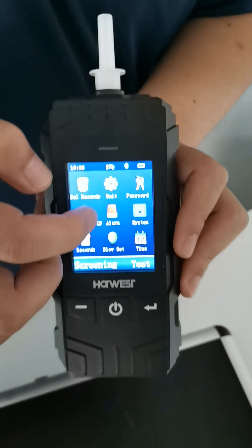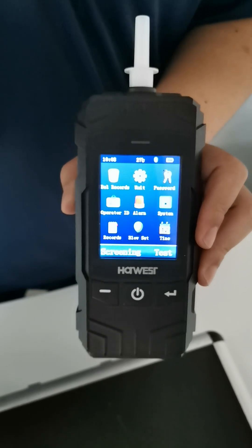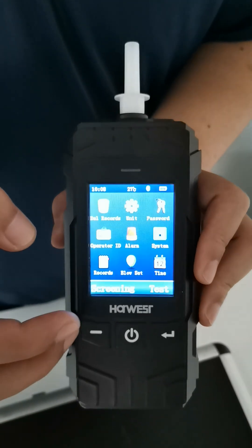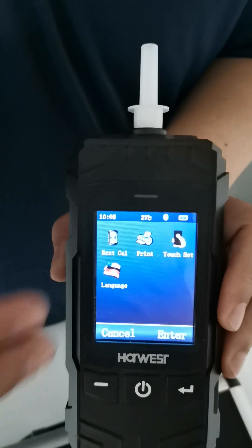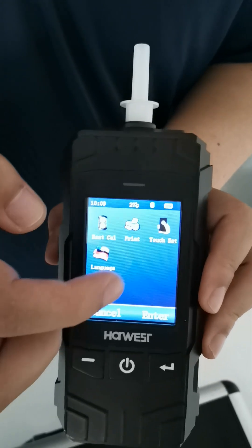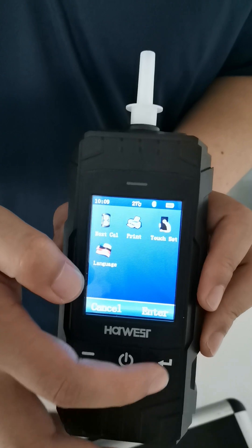Next one is alarm threshold — for different countries it can be set to different alarm levels as a reminder. Next one is system settings, where you can see the next calibration date, set the print options, set the touch settings, and also select the language.